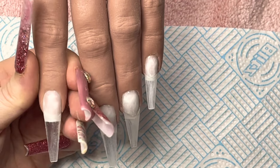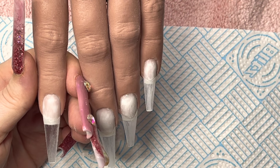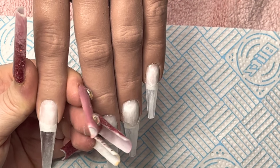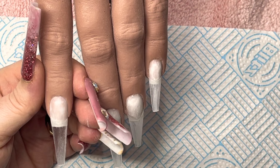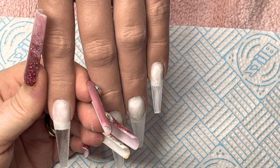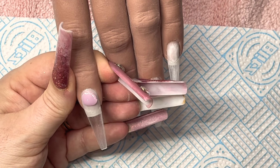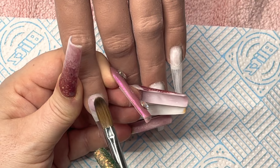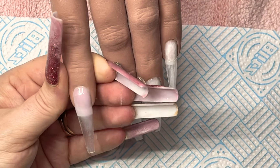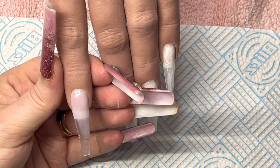Hi guys, welcome back to my channel. Today I'm going to do a set on my hand. I haven't done one of these for a while, I've just been so busy. I actually have got a spare hour or so, so I thought I'd do a set with you. I'm using almost all Glitter Planet products today — the glitters and everything else — apart from one product. I've already applied my stiletto tips from Glitter Planet and I'm going in with a nail bed area. I'll go through everything I've used at the end of the video.